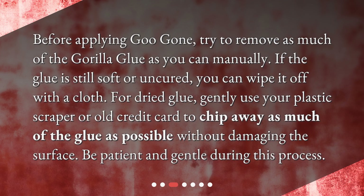How to prep the surface: before applying Goo Gone, try to remove as much of the Gorilla Glue as you can manually. If the glue is still soft or uncured, you can wipe it off with a cloth. For dried glue, gently use your plastic scraper or old credit card to chip away as much of the glue as possible without damaging the surface.